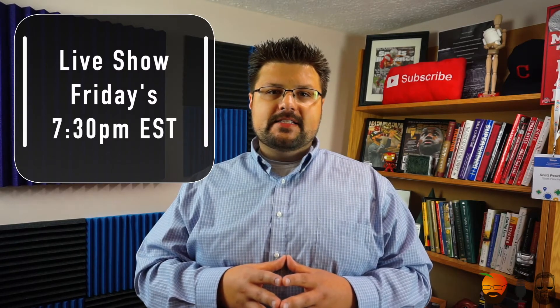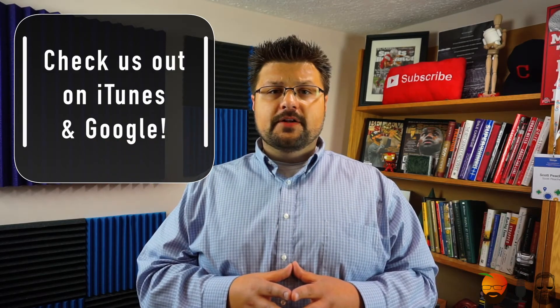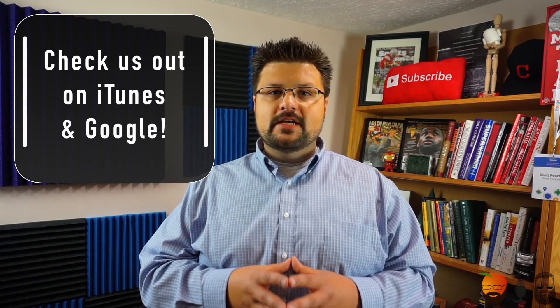That's all I have — thanks for watching! Join us for our live show every single Friday at 7:30. We also have our podcast — the Technically Speaking Podcast — available on iTunes and Google Play, which is a replay of our Friday live show. As always, like, share, subscribe, leave a comment below, and I will see you all next time.